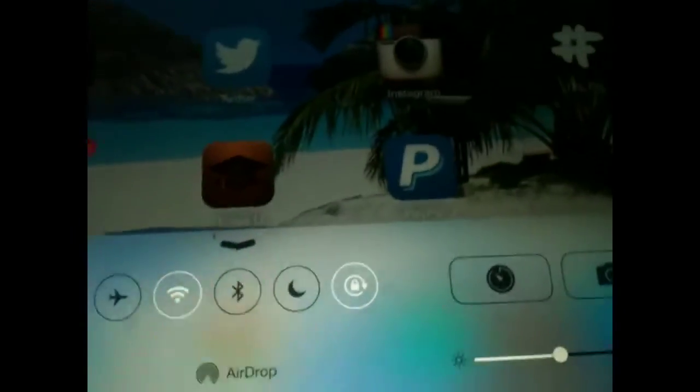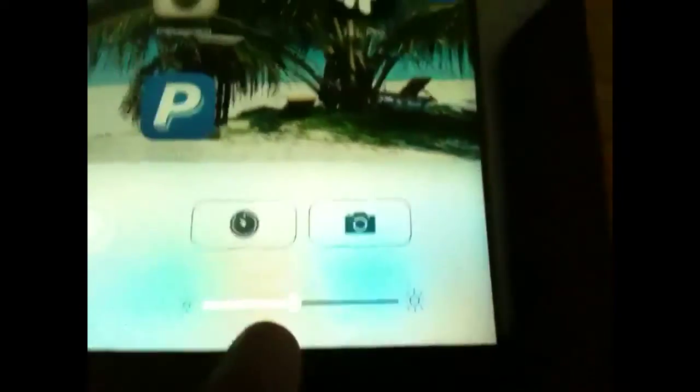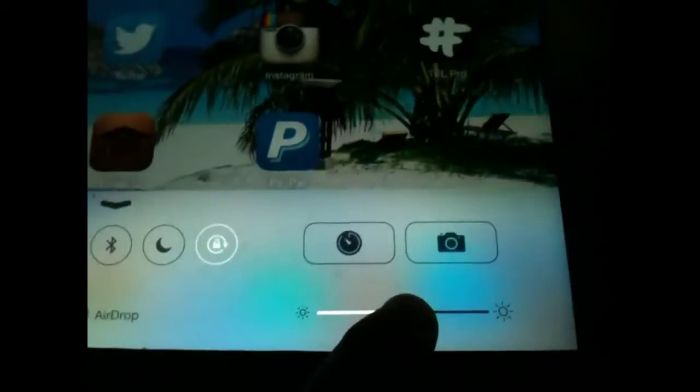If you're not using your iPad, turn your Wi-Fi off — but at the moment I'm using it so I'll keep that on. Then there's your brightness: the brighter it is, the more battery you'll be using, and the lower it is, the more you'll be saving.